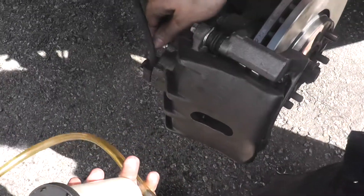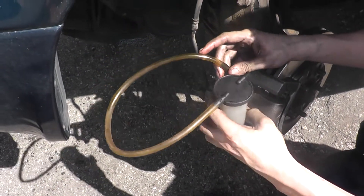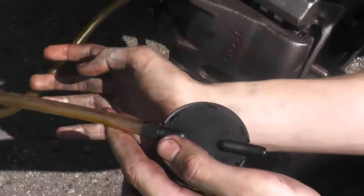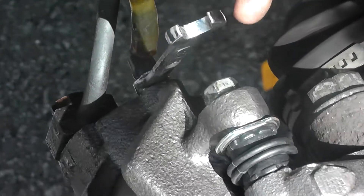Right here is your bleeder — this is where you're going to attach the hose. At home you can just use it right in the cup. Here we have this nice tool that allows you to see the bubbles as they're coming out, so we can watch it until there's no more air bubbles coming out. We've got our wrench and our bleeder on.